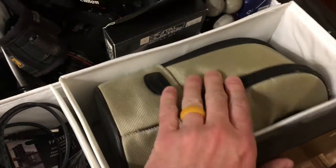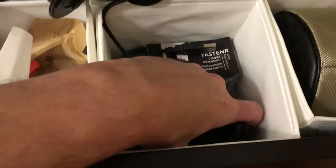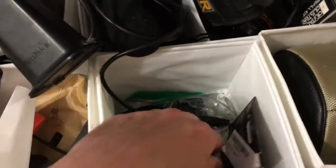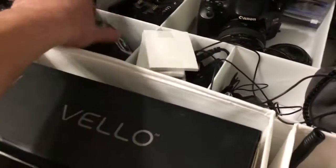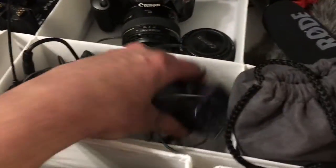I've got my 70-200 lens in its case here. This section is a little bit of a catch-all - some old triggers I don't really use anymore, bits for my Black Rapid strap, chargers, and extra batteries. This area is for motion timelapse cables, and my Syrp is going to go in here along with its cables. Then I've got the Astro Pico, and a Vello softbox for my flash. I've also got an Fstoppers flash disc - I like that one better but we can get into that another video.